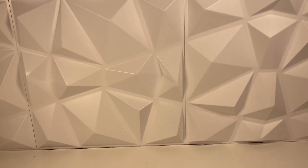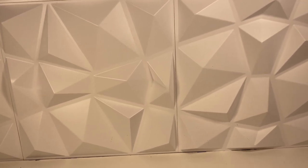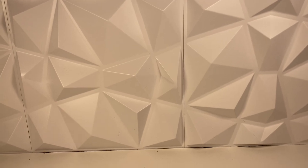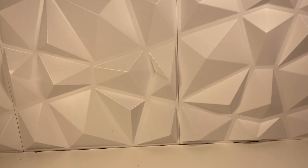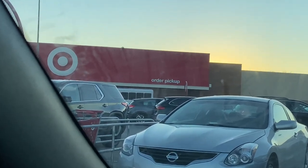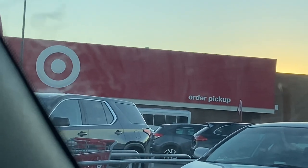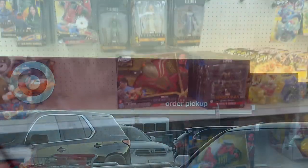The Stealth Suit Captain Carter is actually in stock at my Target. So as soon as I get this video filmed and uploaded, I'm gonna go and try to pick that up. Hopefully they still got it. Worst case scenario I can always just order it online, but then I have to pay for shipping and it'll still take another week to ship as well, so I might as well just drive in and pick it up today.